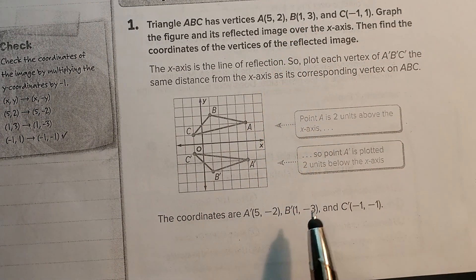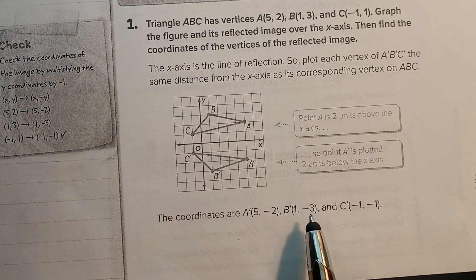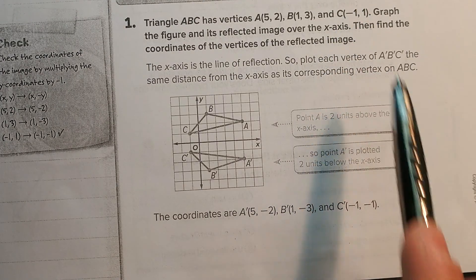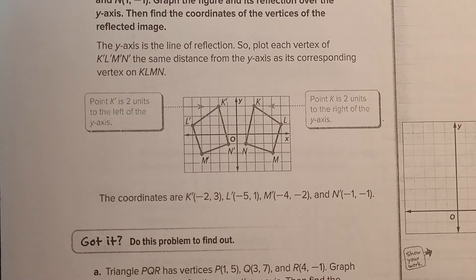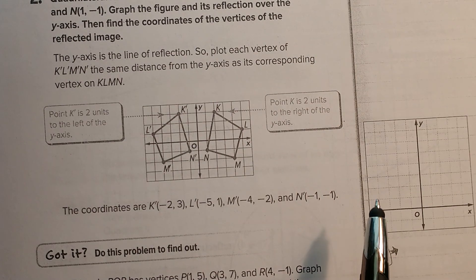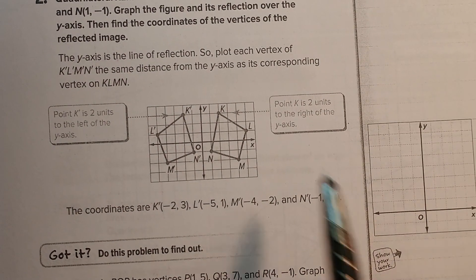B is (1, 3) — x stays the same, but y becomes negative 3. (Negative 1, 1) becomes (negative 1, negative 1). On the back, for number 3, they go through another example but this time they flip it over the y-axis. Remember, if it goes over the y-axis, the x is going to change — and that's what they show you in the example.